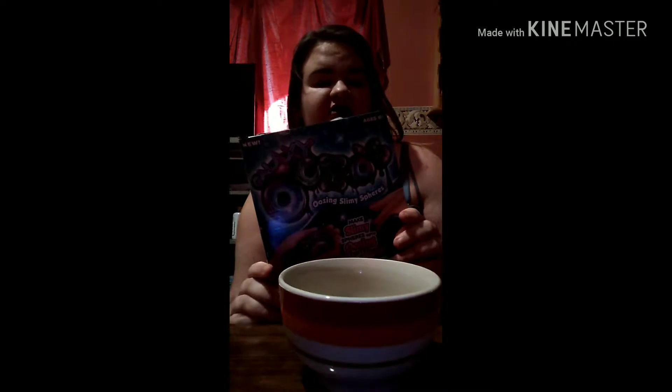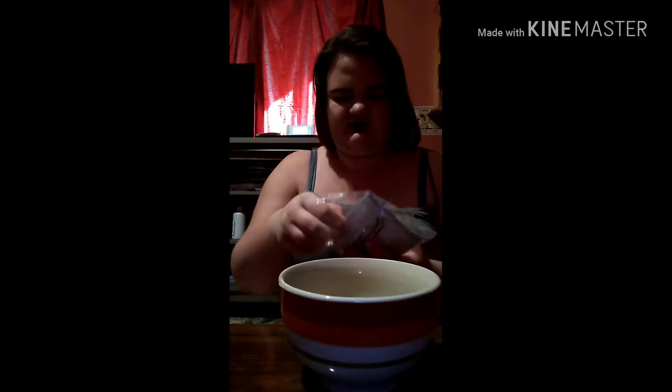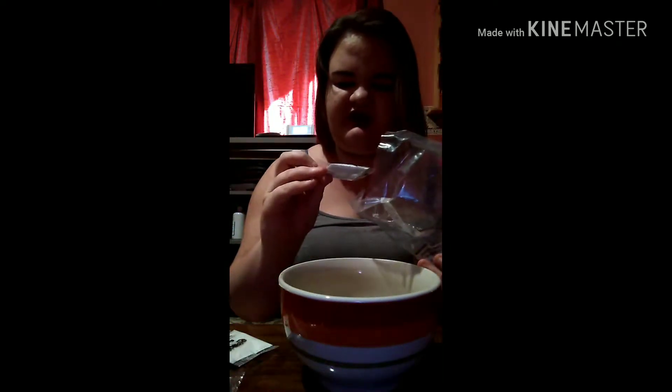Hey guys, I'm Jessie Goforth and welcome back to my channel. Today I have with me Galaxy Oozios, which has oozing slime spears inside. We are going to see how these turn out. We have the instructions, the Oozio ball maker, the base glitter, a mixing spoon, a stick, the activator, and three colors of paint.